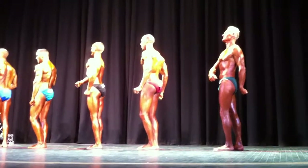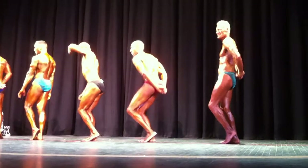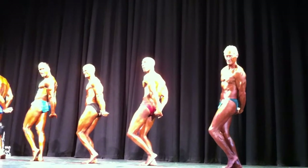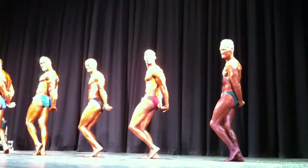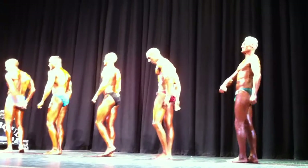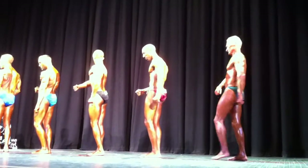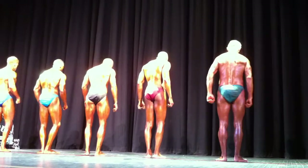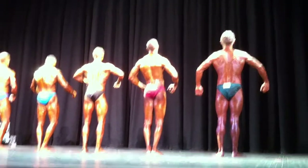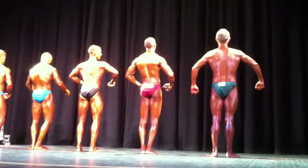Side triceps. Good job, Gary. Come on, Mitchell. Come on, Mitchell. Dig, Mitchell. Relax. Here you go. Quarter turn to the right. Face the rear. Good. 61 and 62 chains.